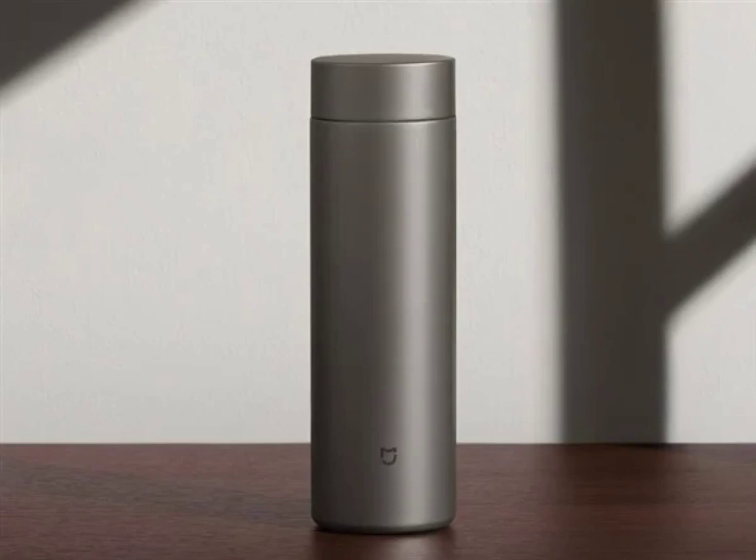The MIJIA Thermos Cup T2 is not prone to chemical reactions due to its high titanium content. It can be used to retain liquids like tea, coffee, milk, and juice without any unhealthy chemical reaction. It also has antibacterial properties.